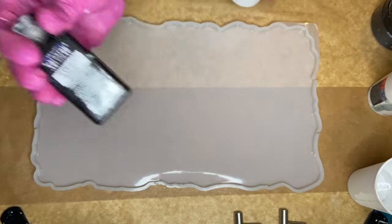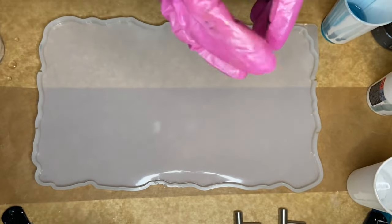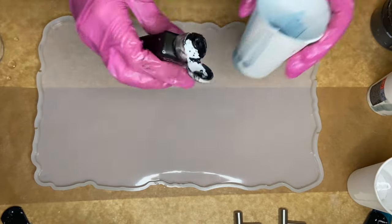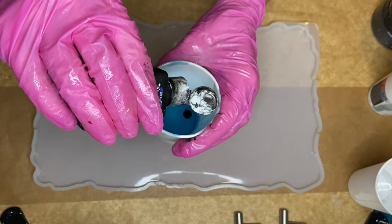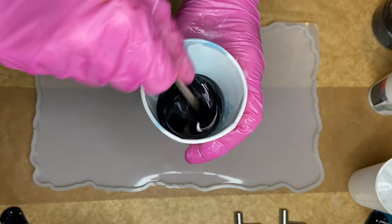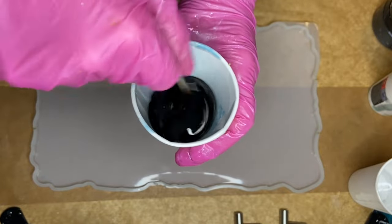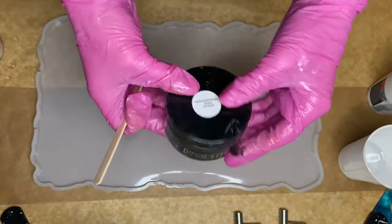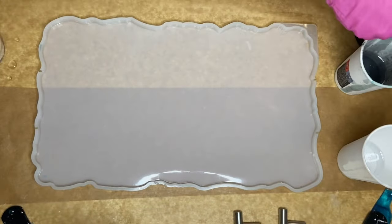The first pigment I'm going to be using is this black pigment by Resin Pearl. I shake the bottle first before I add a couple drops into my cup of resin. Next, I'm adding Deepon's Nighthawk Black Pearl, which is a mica powder, into my second cup.